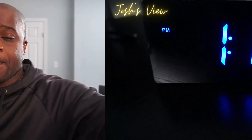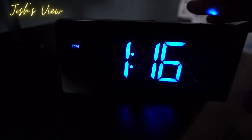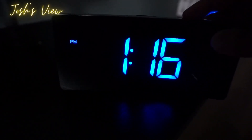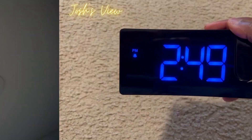Alright guys, let me show you what it looks like when it's projecting. Here is the current time, and I'm going to press the projector button. You can toggle through the brightness based on how bright you want it to be. Here it is — it's currently projecting on the ceiling. Just wanted to show you this cool feature on this LED projection alarm clock.